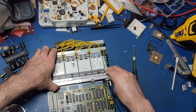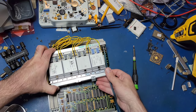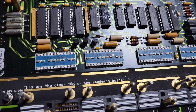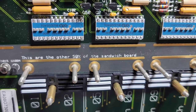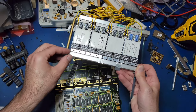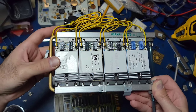With a bit of wiggling, the whole module assembly pulls right up. It's at this point that we can finally get confirmation that these are the other 50% of the sandwich board. Instead of using traditional connectors on these modules, they instead opted to use elastomeric connector strips like what you might find in certain LCD applications.